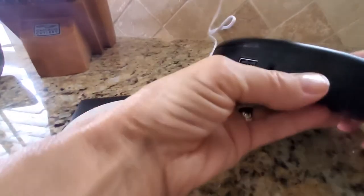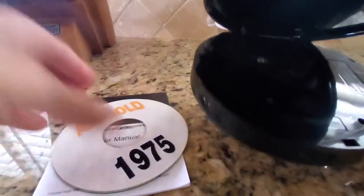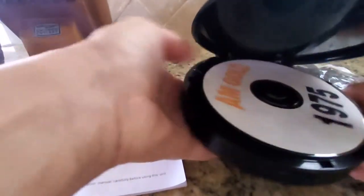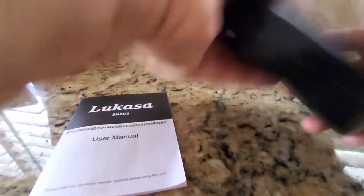In order to put the CD in, you slide this toggle switch over and the back flips open. You set the CD in there on that little turnstile thing. Make sure it snaps in there or it won't work right.